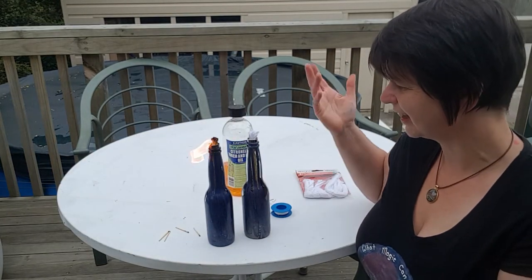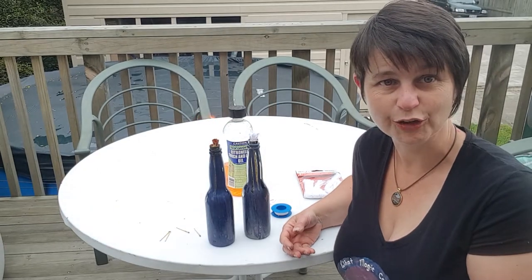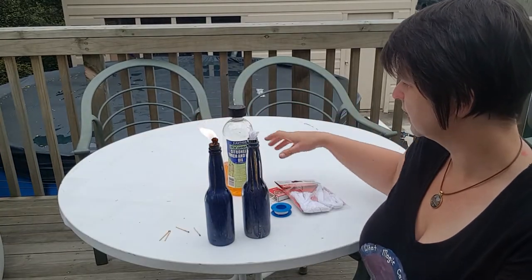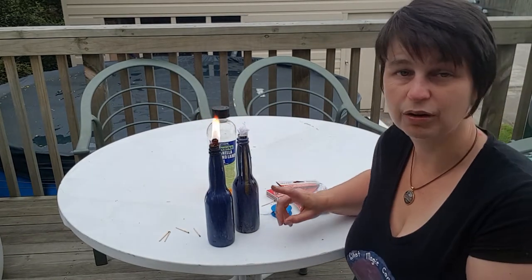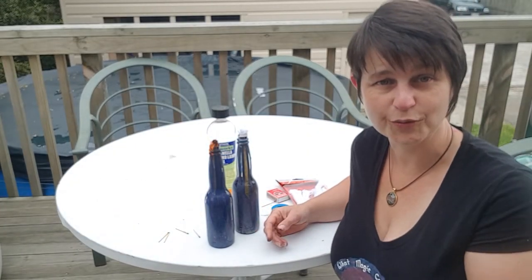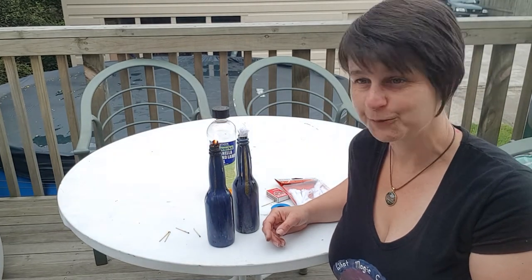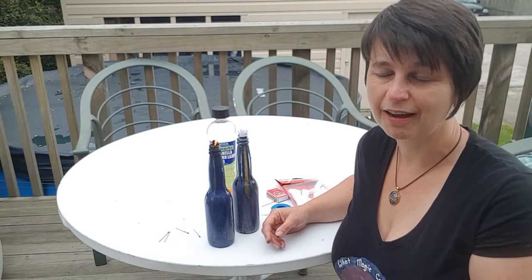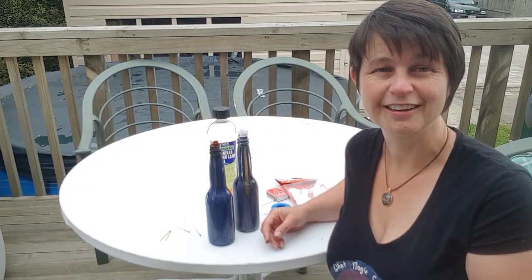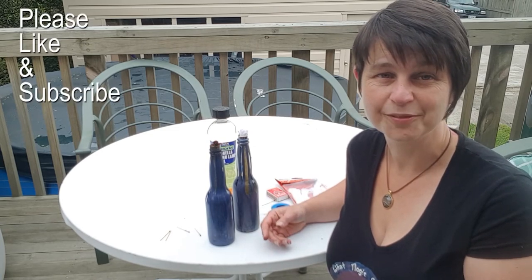I always thought you had to spend lots of money buying special torches — but no, you don't. Some little fittings from the plumbing department, some wicks, some oil, and a bottle to put it in. If you want to see how I painted these, head over to my other YouTube channel, Mickey Art. If you've enjoyed this video and want to see more, hit the subscribe button below. I adore you — how much fun can you have just giving it a try!